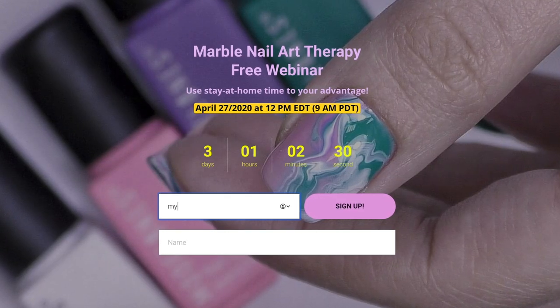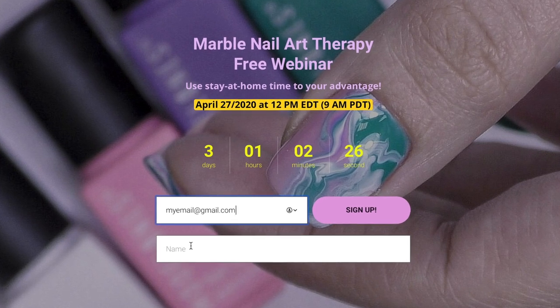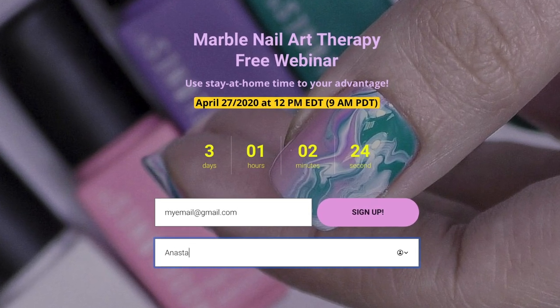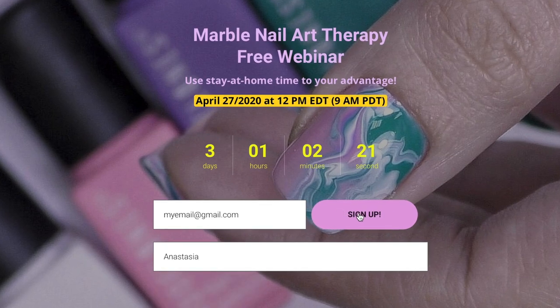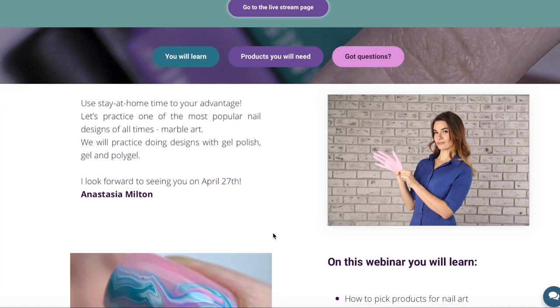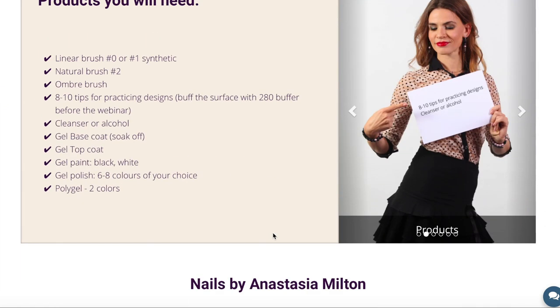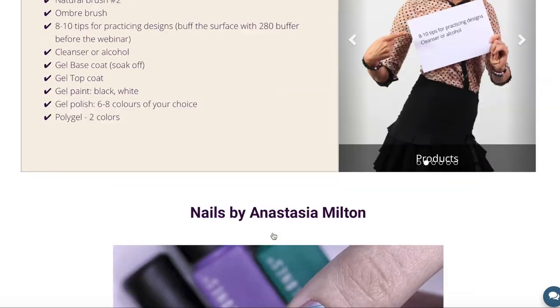The registration process is very simple. Follow the link down below, fill in your email and your name, and click sign in. That's it — you're in. You will receive an email two hours before the webinar with the link to the webinar, or you can simply click on the button that says "go to the live stream page."